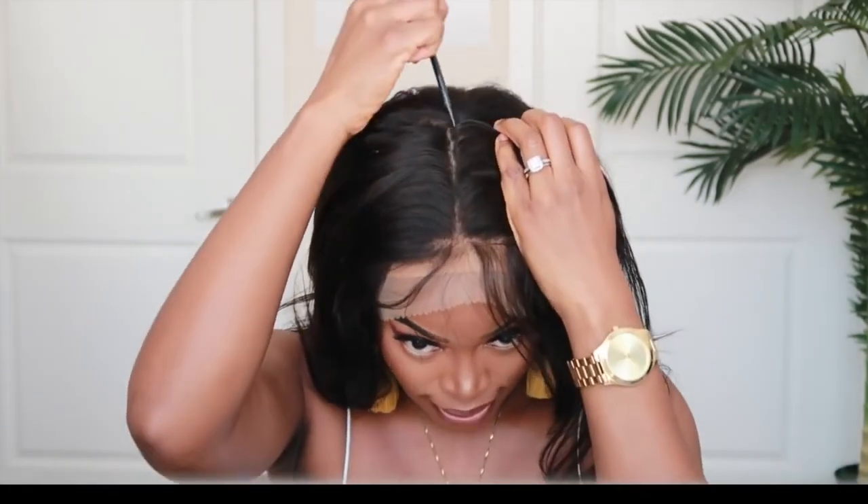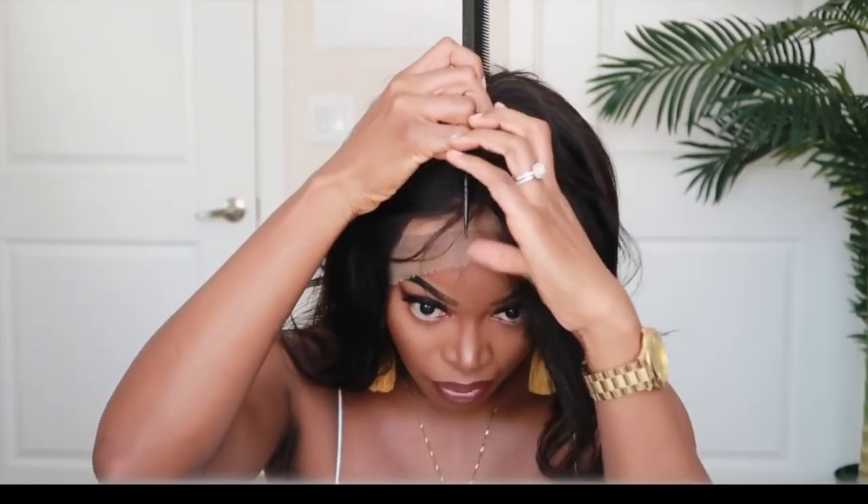As you can see, this bob does not have a blunt look on the ends, but I think I'm gonna cut it so it's really blunt. This unit is big-head friendly — I did get an average cap size and it does feel a little big on me, but we're gonna make that work. This unit doesn't come pre-styled; I believe I want to wear it in a middle part, so let's see what that looks like.